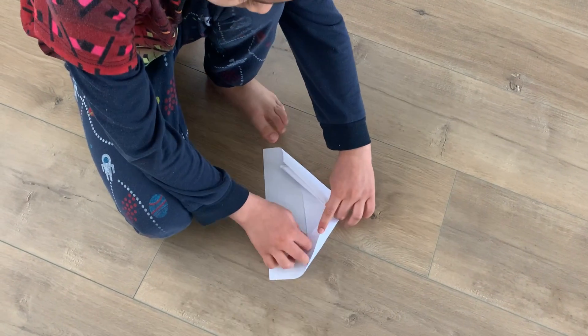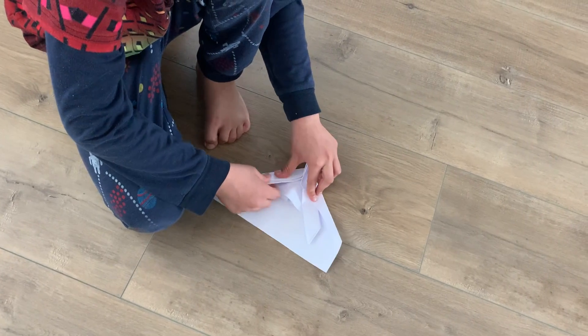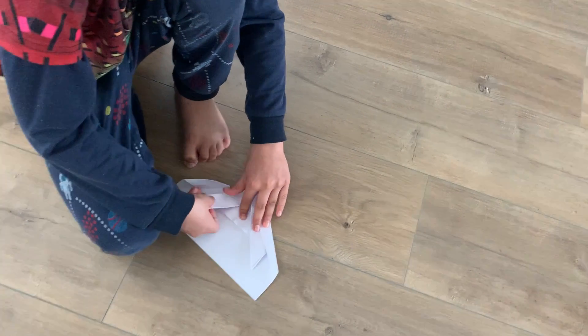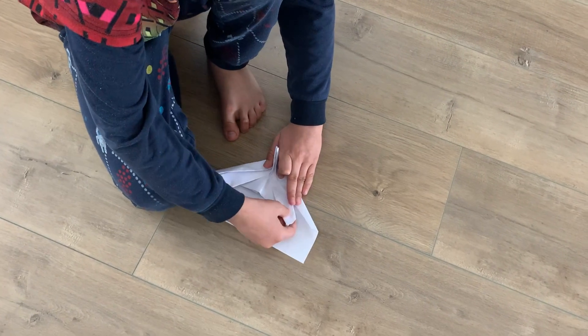Pull out one of these flaps. Pull out these flaps. It's a pretty hard step and it takes a long time.